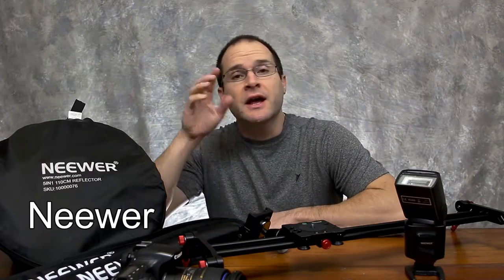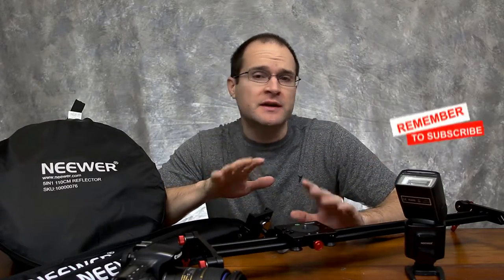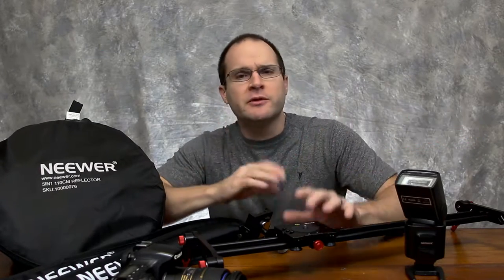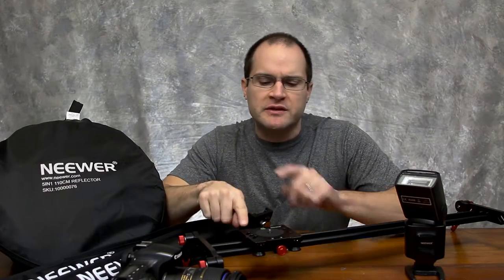Hey, welcome back. I'm glad you're here. Now, you asked for a video demonstrating what was wrong with this slider. I'm going to do my best to describe it. I know you're watching this and a few other people are watching it too, that's why we're doing it this way. But let me try to illustrate and tell you what's wrong with this thing.